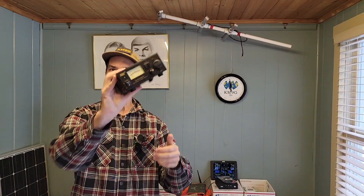Howdy everybody, Steve here, KM9G. Today we're going to talk power supplies. This is the QJE PS30SWI. QJE is the brand, QJ is the beginning of the model number, PS for power supply, 30 for 30 amps, and SWI for switching. These guys have got it going on when it comes to naming. Let's go plug it in, turn it on, and see what it's all about.